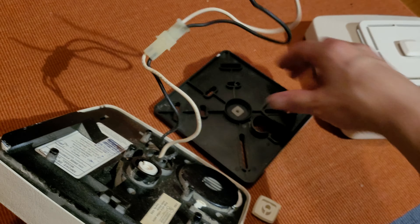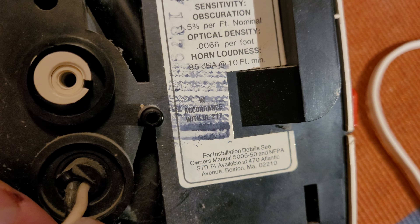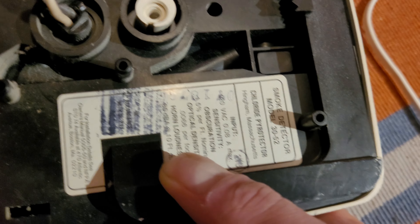Here's the label on this one. Smoke detector, Model 30-52. Chloride Pyrotector, Hingham, Massachusetts. Input specs, sensitivity, UL listing. Is there a date code? Yeah, there's a date code right there — 79. So this one is from 1979.